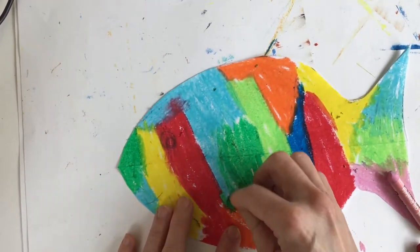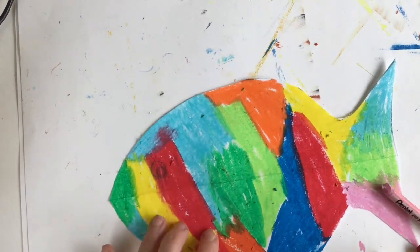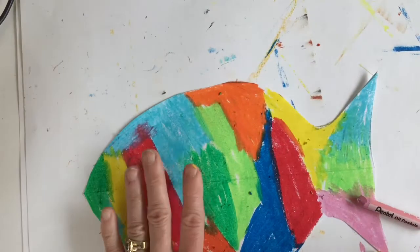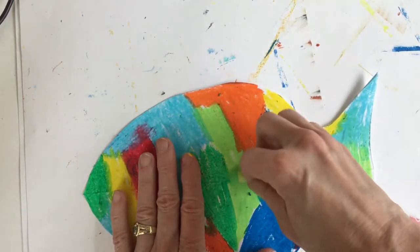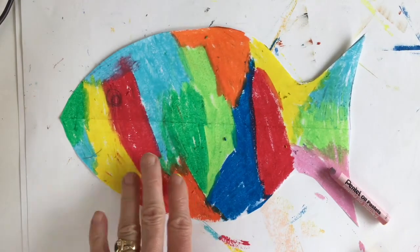Your fish — go back and check like I'm doing now — needs to really have a lot of heavy color, not lightweight color. You want to really press firmly to really get that color down. Do this and then I'll walk you through the next step.